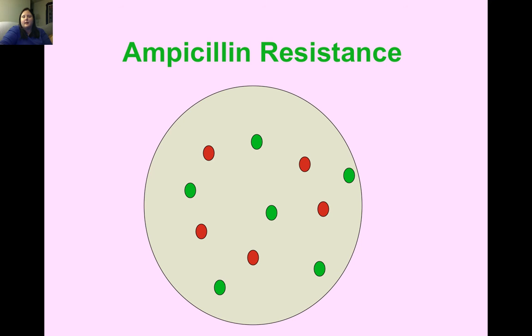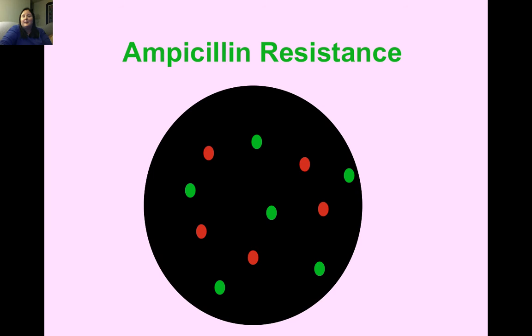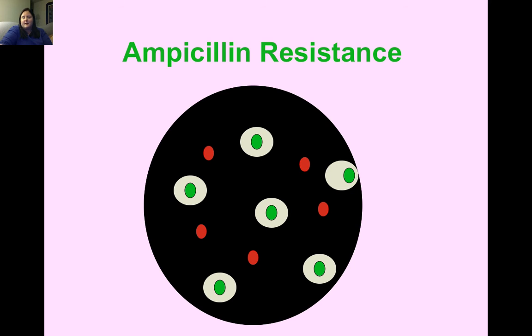In a petri dish, we put in an antibiotic, represented by a dark color. The antibiotic doesn't kill the bacteria, but it prevents them from growing, reproducing, and building colonies. The green bacteria — the ones that got the plasmid inside them — produce beta-lactamase, which destroys and breaks down the ampicillin, so they can grow and reproduce. The red bacteria — those that did not get the plasmid — will live out their very short lifespan and die, leaving only the transformed bacteria growing.